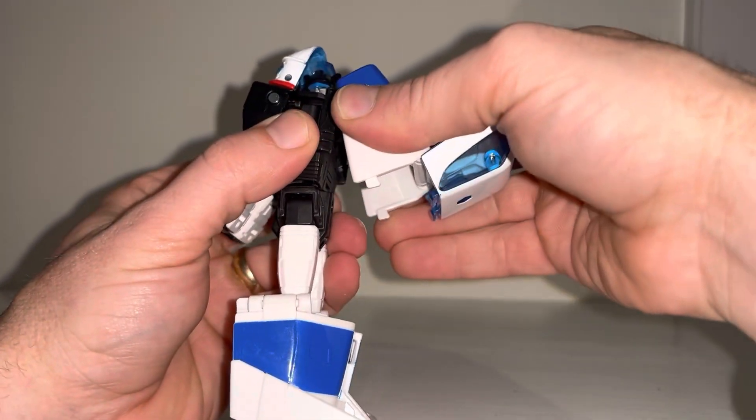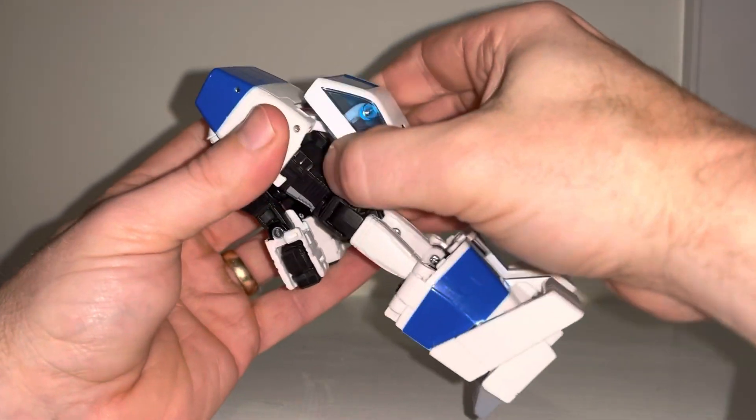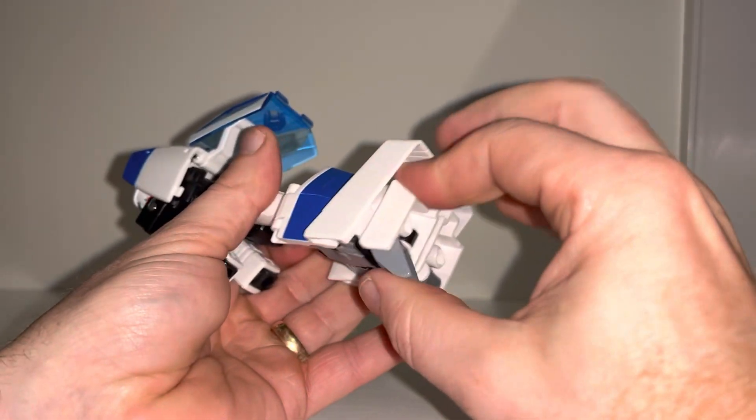Right, if we turn our attention to the backpack, we're going to fold this up and over — this is going to cover there — and then this is going to fold back. Before we clip all this in, we need to return our attention to the back.